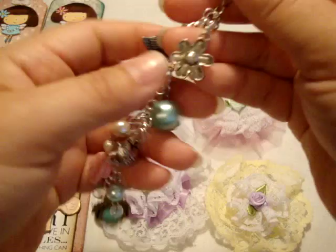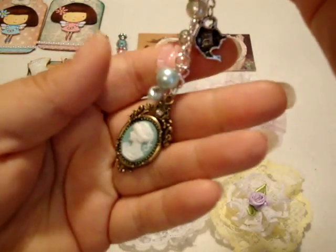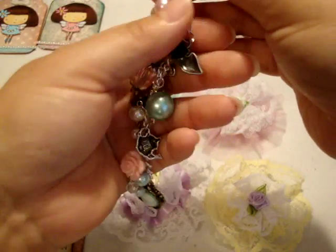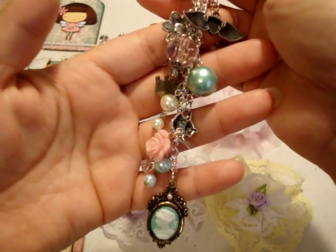The next thing is my chunky charm — lots of beads and metal pieces and a cameo at the bottom. I don't know if that's chunky enough; it's my first chunky charm.